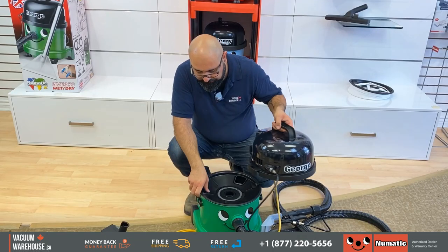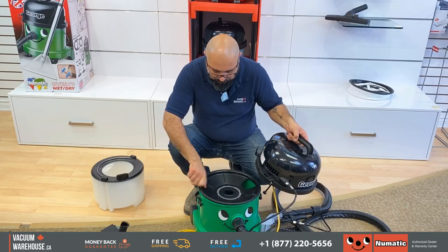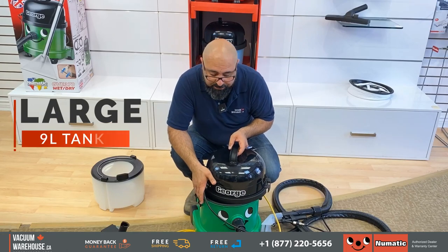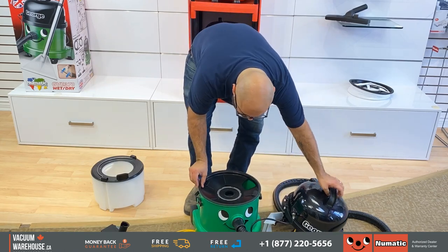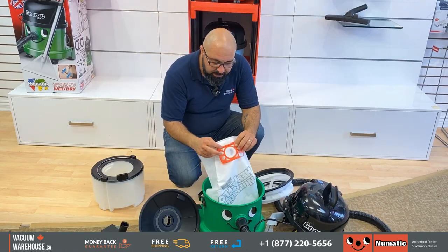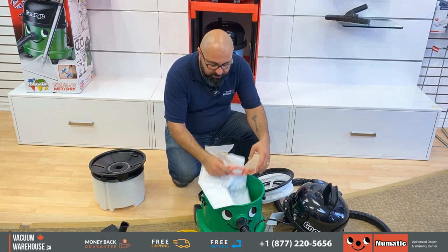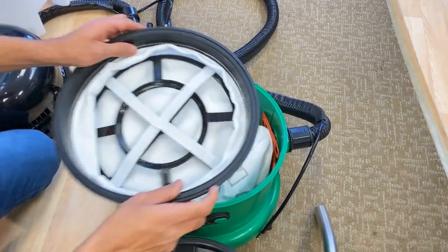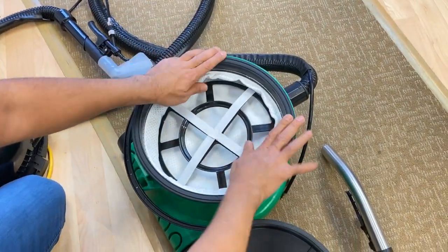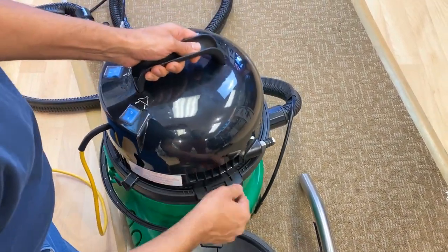If you're not using it for the shampoo application, you're going to keep the float but remove the inner bucket. This allows you to have a lot more room — nine liters of liquid can be gathered in here. If you're not using it for wet applications, you don't need the float. The bag comes with it — if you're using this for dry applications, remove the float, the inner bucket. The bag will get in here nice and easy, and the tri-tex filter will go right on top of it. That's your dry application method; you'd just use the regular wand and filter.